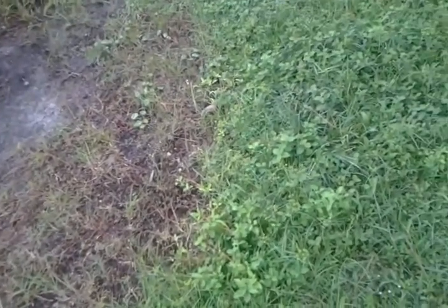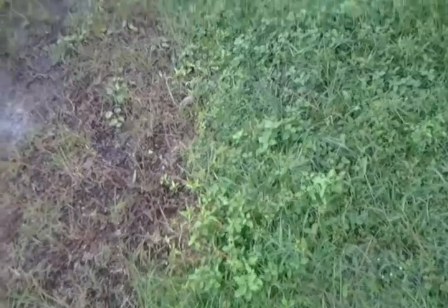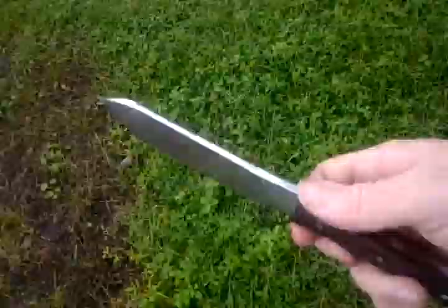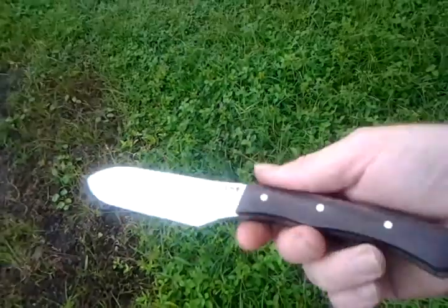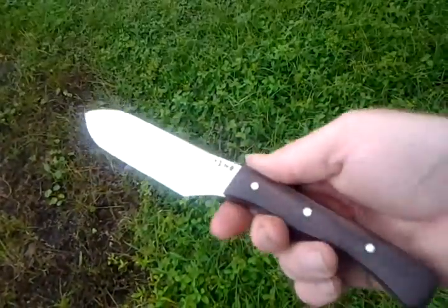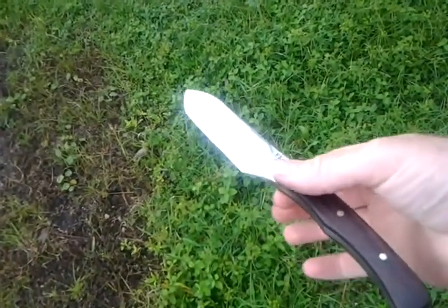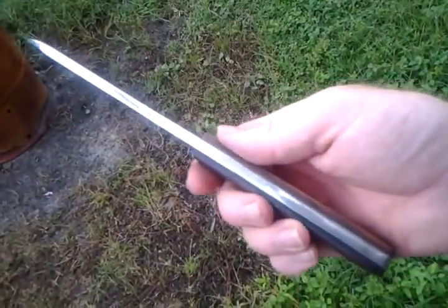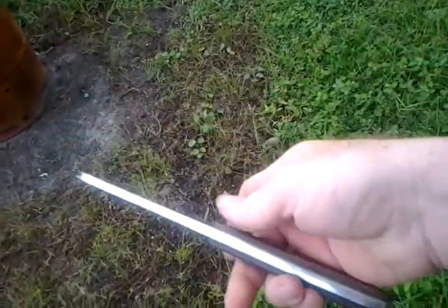Hey everybody, Steven Klein again, knife maker in Florida. Since posting my last video I've been asked to make several more bush knives — this is the first of the orders I've gotten. It's a bit longer blade, longer handle, still feels just as good. Balance is great, just about dead center, quarter inch thick, East Indian Rosewood handles, just like the last one.